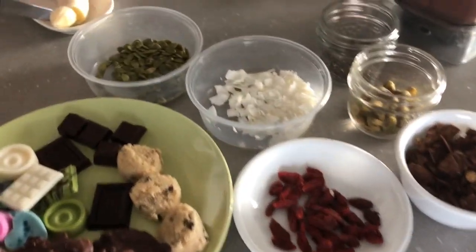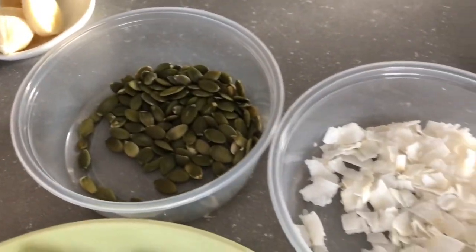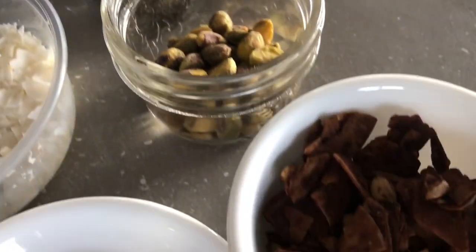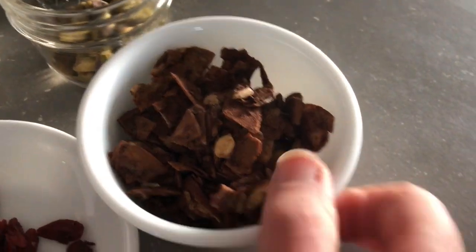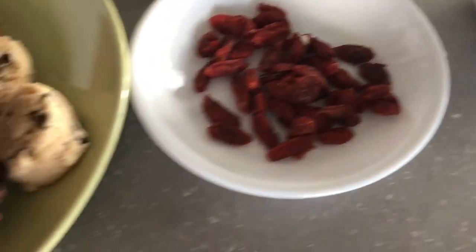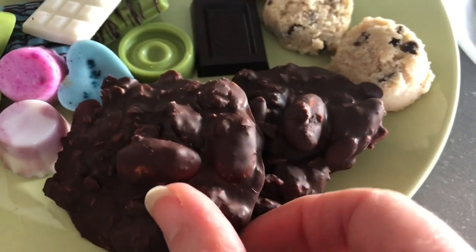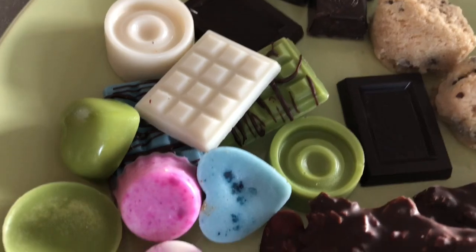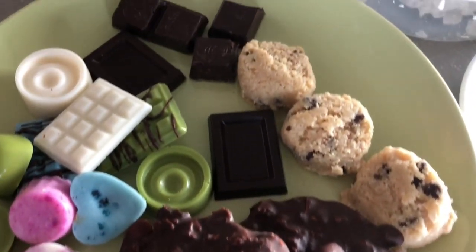So here's what we've got for toppings. Mia is slicing up a banana. I brought some pumpkin seeds and coconut flakes. Mia brought chia, pistachios, some chocolate, coconut chips, coconut granola, goji berries, some cookie dough balls, my homemade chocolate clusters that we can chop up and put on top, and some coconut butter treats. I will link to those two recipes in the description box.